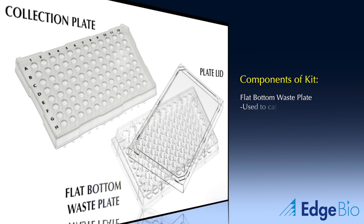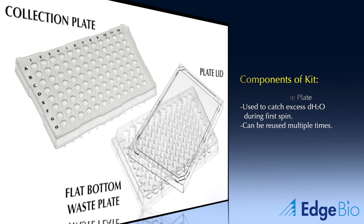The final component provided is the flat bottom waste plate. This plate is used during the first spin to catch the excess hydrating liquid that is removed to minimize dilution of the DNA sequencing products. Like the plate lids, this plate can be reused multiple times.